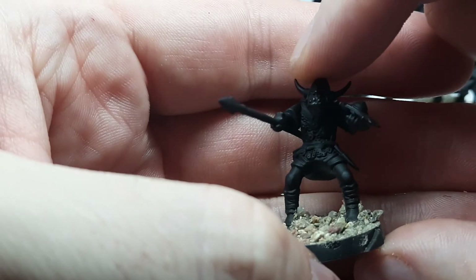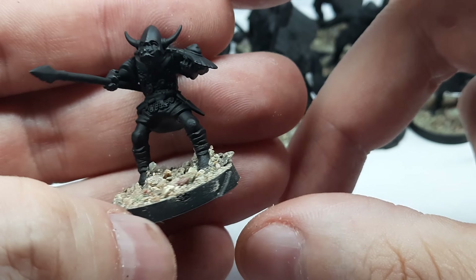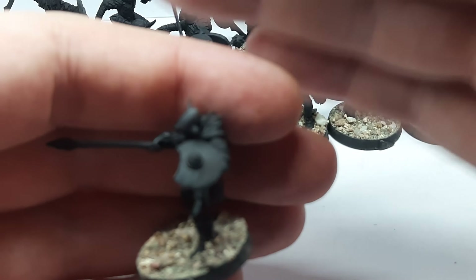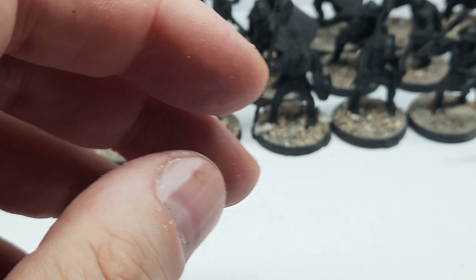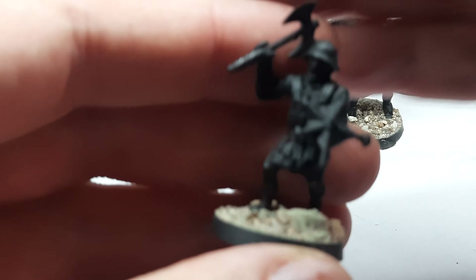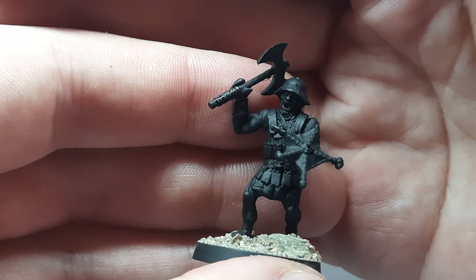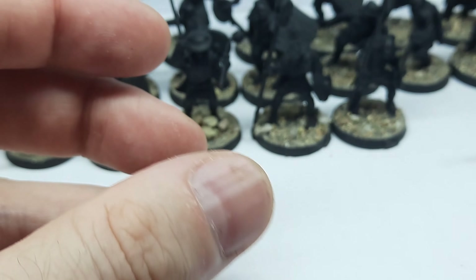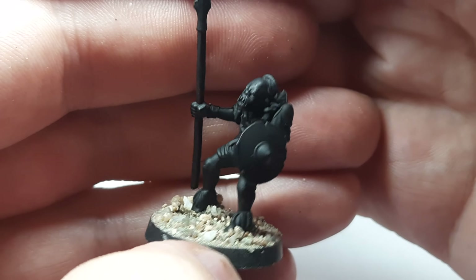I also made a goblin that is now a Mordor orc with a pointing spear and a buckler shield. From the same set I have about six guys — another one with a huge axe and a crazy-looking shield shouting, and another guy with a spear just marching along with a buckler.